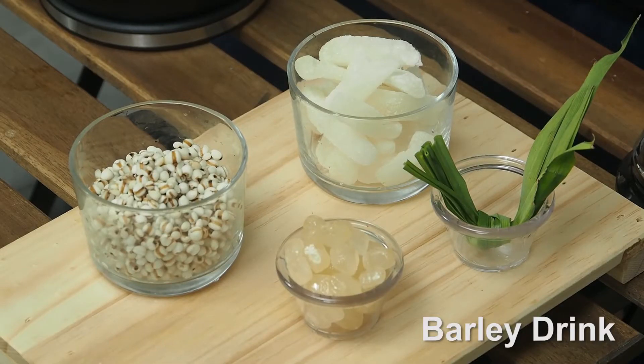We'll be doing barley. Barley, very easy to make. You can make it anywhere — at home, in the office, in school. All you need is a kettle.